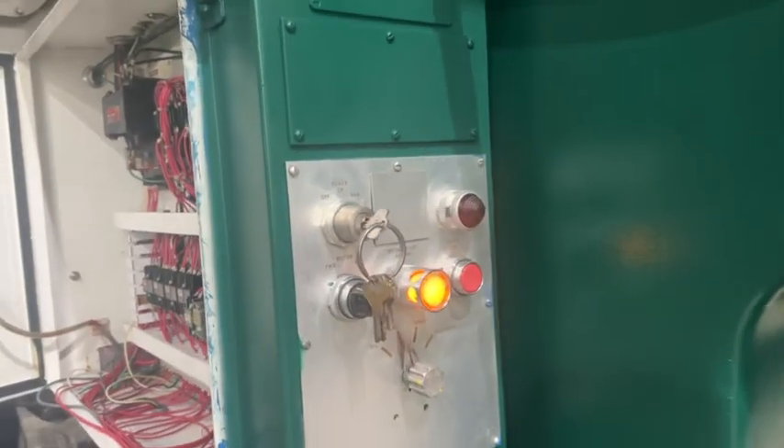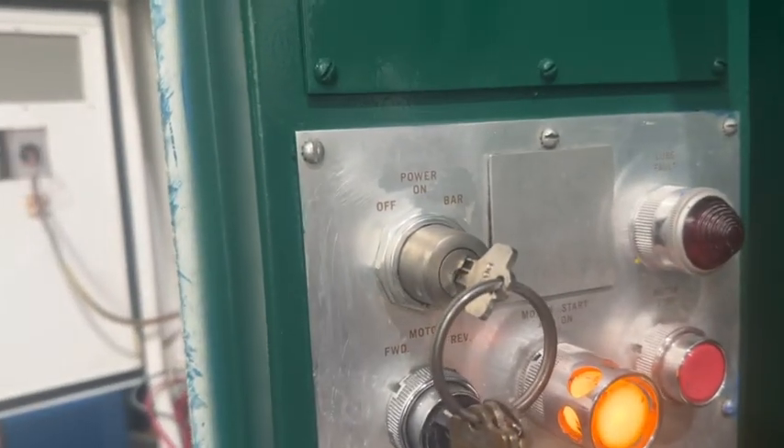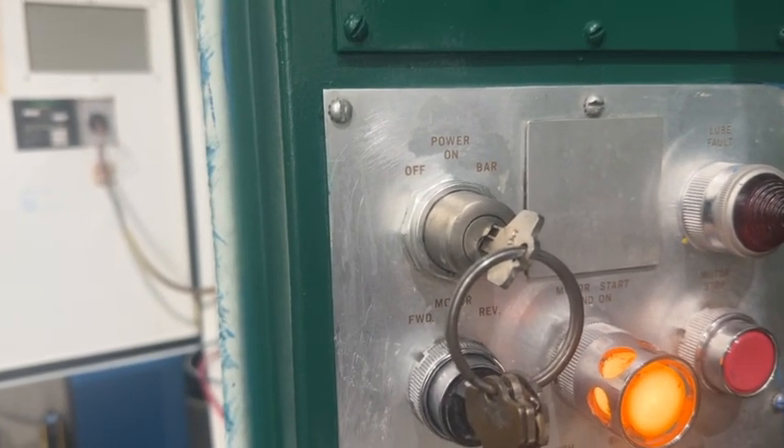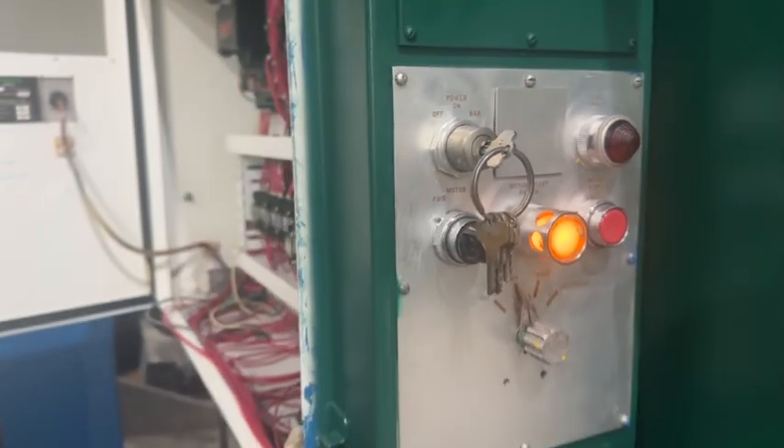Currently wired 480 volts. When you get ready to start the press, you have to be in bar mode to start the press.